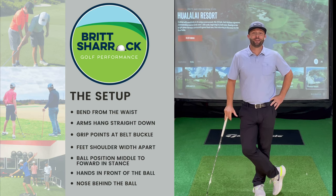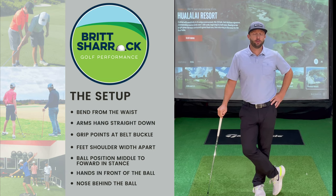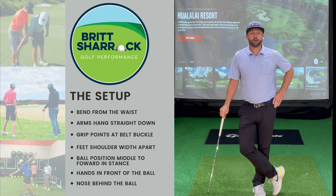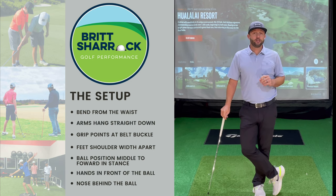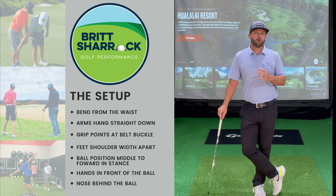Hey golfers, Britt Sherrock here and today's lesson is going to cover the setup. In these videos we get straight to the golf so let's get started. I've got a quick and easy process that I'm going to show you that's going to get you set up to the golf ball the right way.